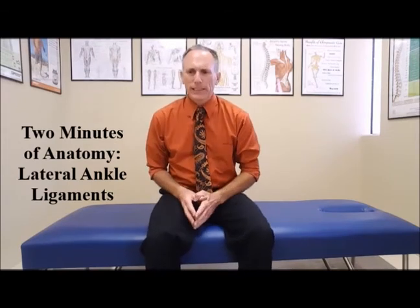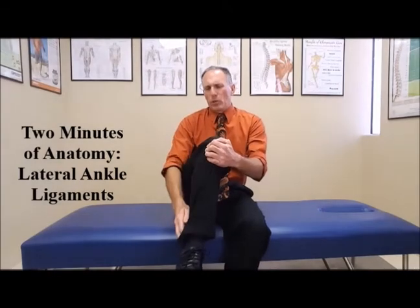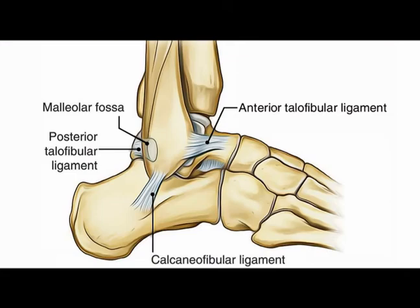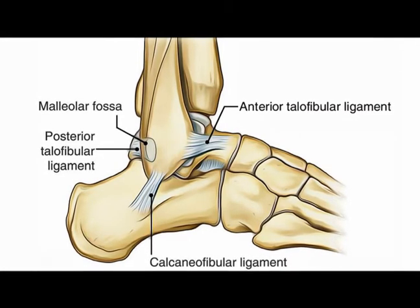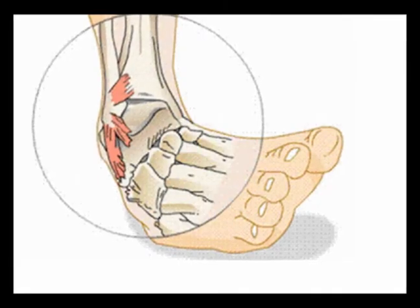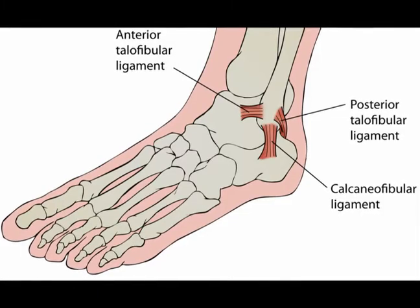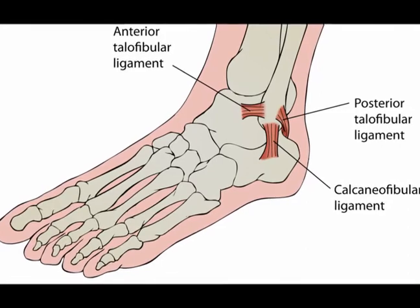The lateral ankle ligaments connect this bone right here, the fibula bone, to either the talus or the calcaneus. There are three ligaments located on the lateral aspect of the ankle, and these ligaments work to prevent excessive movement called inversion. If there is a sprain to the ankle, 80% of the time it happens to the lateral ankle ligaments.